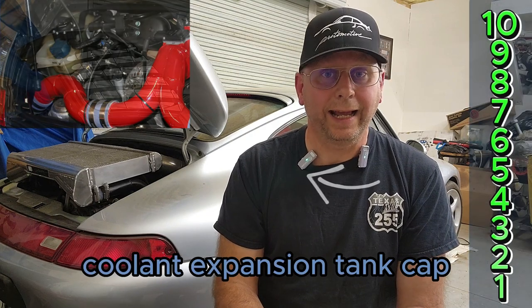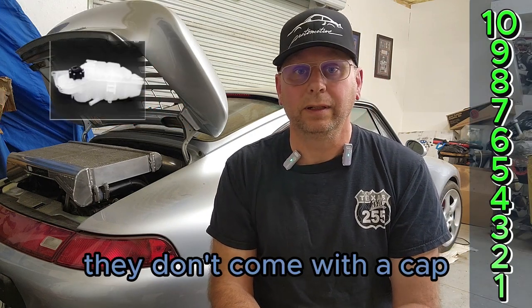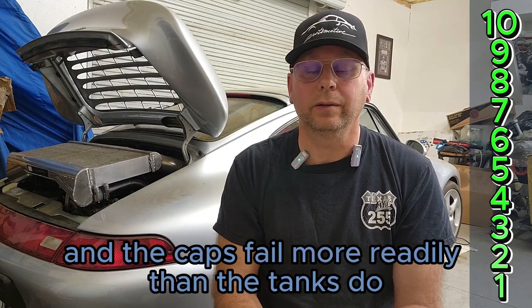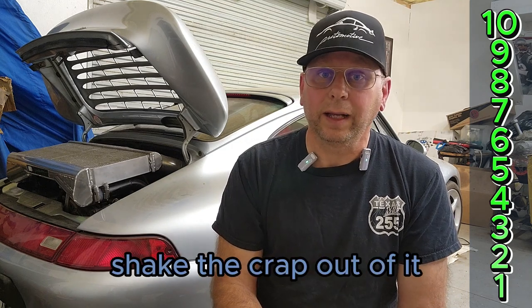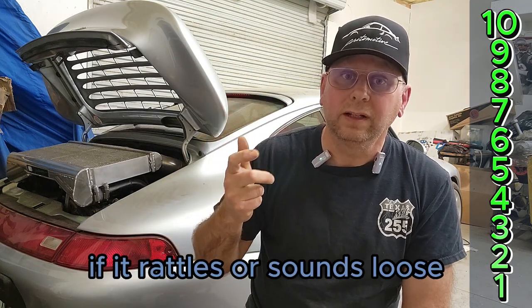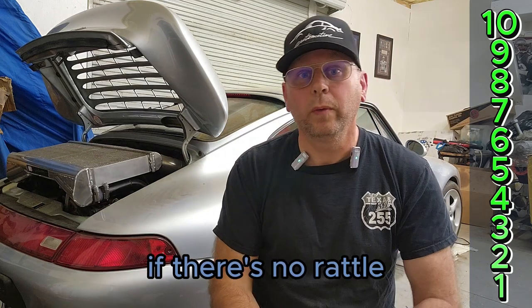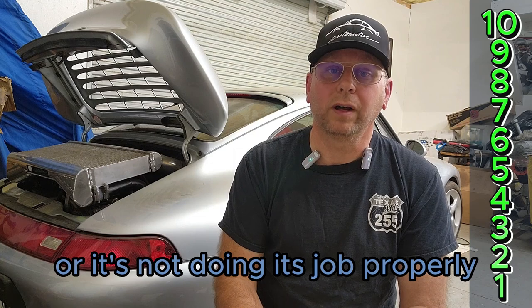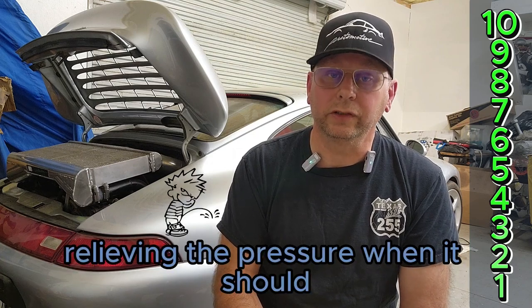Coolant expansion tank cap. They don't come with a cap — surprise, surprise. The caps fail more readily than the tanks do. They're easy to test: with it off and in your hand, shake it. If it rattles or sounds loose, it's actually good. If there's no rattle, the parts are seized and it'll tend to leak or it's not doing its job properly relieving pressure when it should.